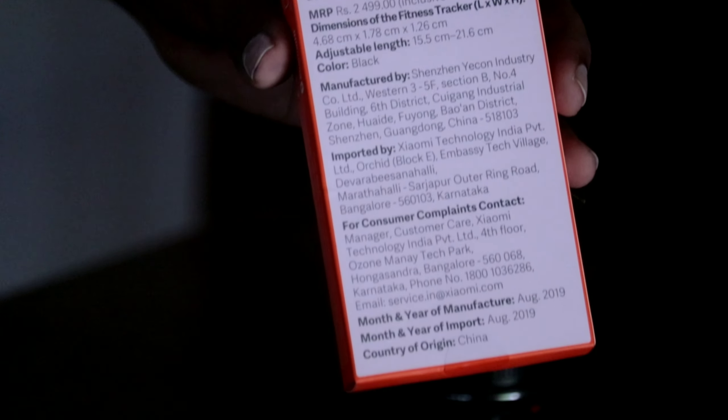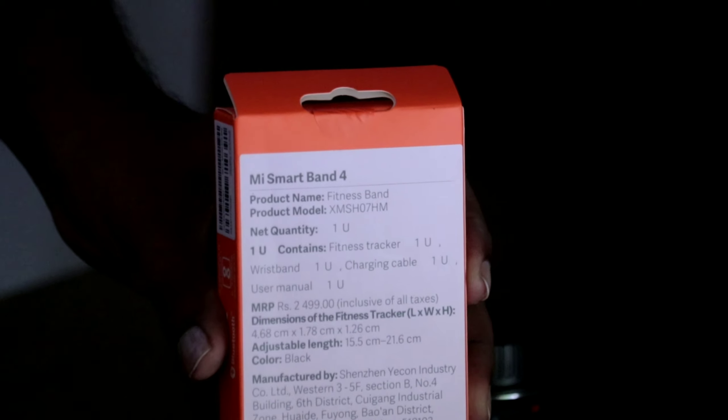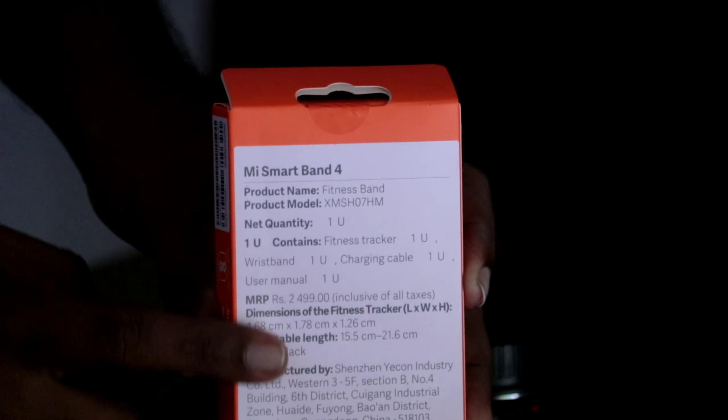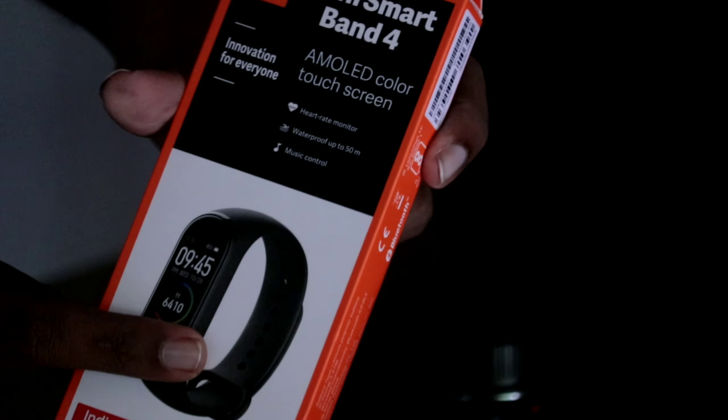This is a typical Xiaomi Mi Band 4. It is available in this package. This is a white and black combination.